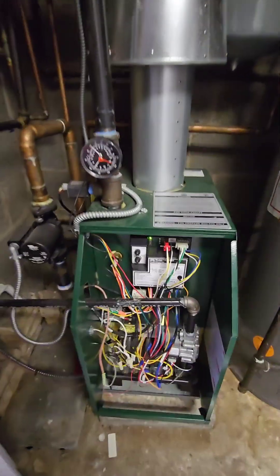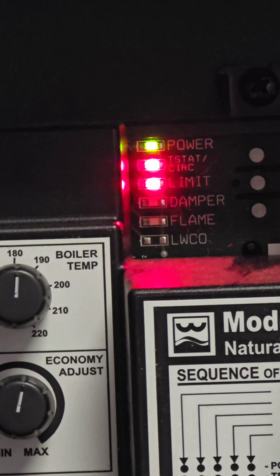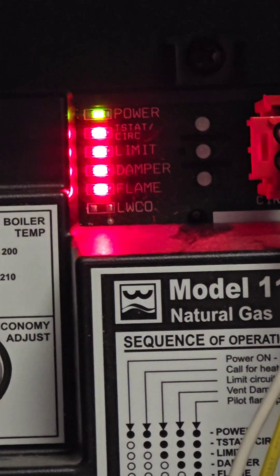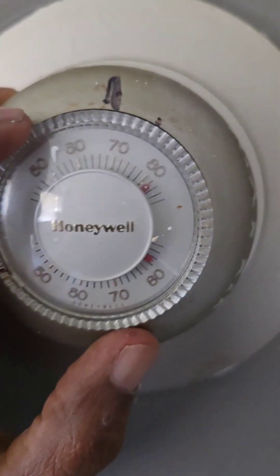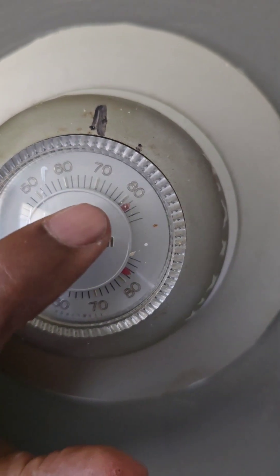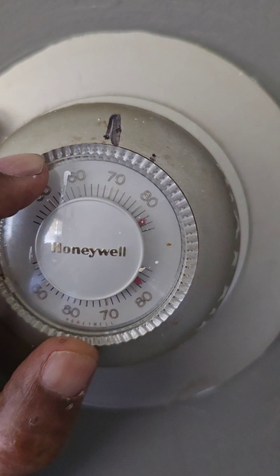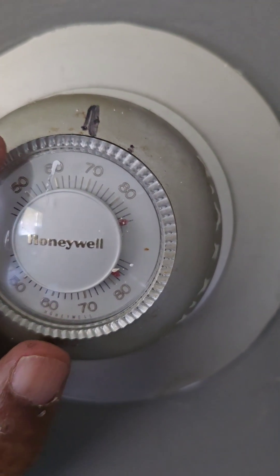This is a Williamson GWA 105 gas-fired boiler used to heat your home — this is an old model. This is the Honeywell thermostat: the bottom shows the current temperature and the top shows the desired temperature. To turn on the furnace, we need to set the thermostat a little higher, so it is approximately 85.